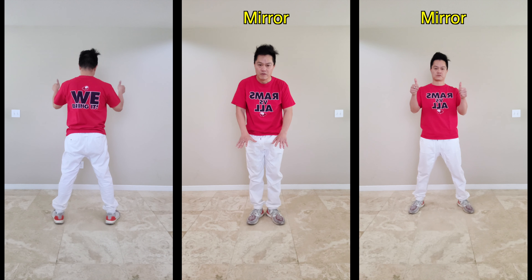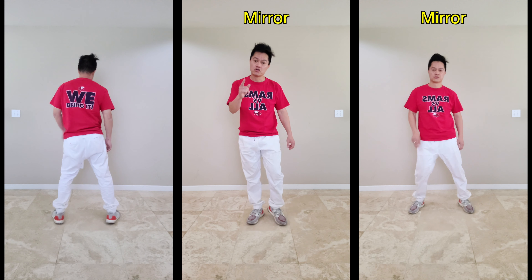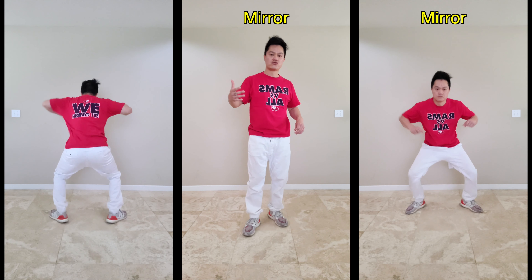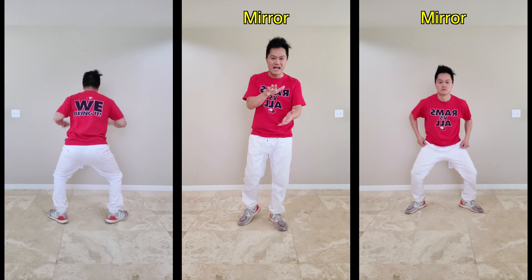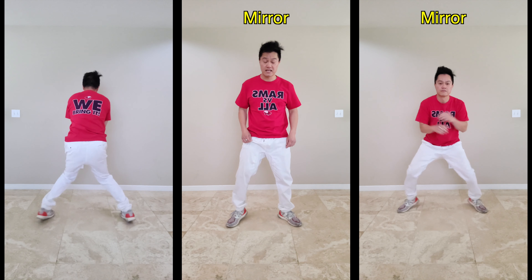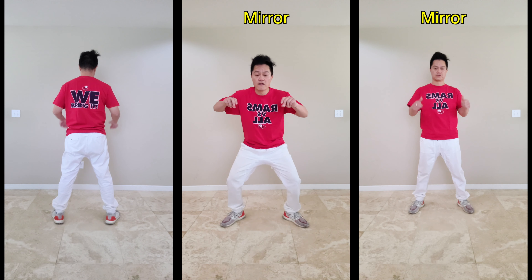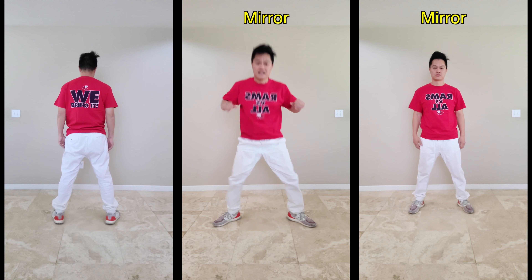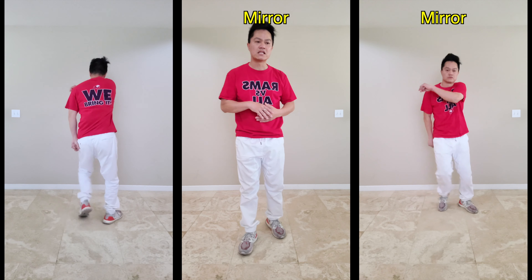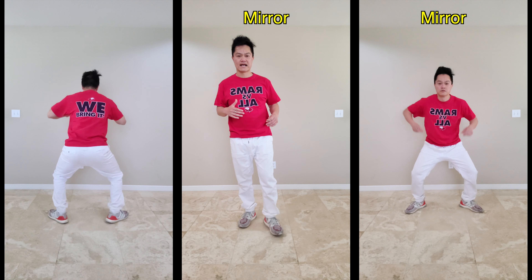Then you've got seven and eight. We kind of did that move previously — we repeat it, but now we're jumping straight back up. Let me do it one more time. Go back to see if you can do it with me: six, seven, eight, and one, and two, and three, and four, five, and six, and seven, and eight. That's our first eight count — make sure you've got it before going to the next drill.